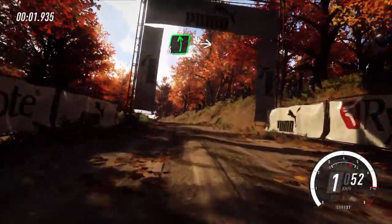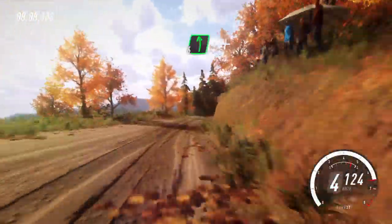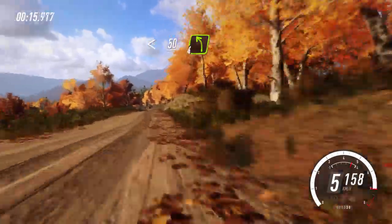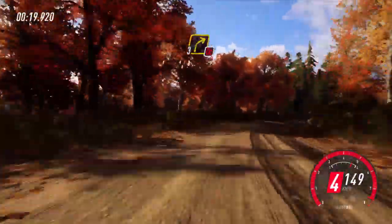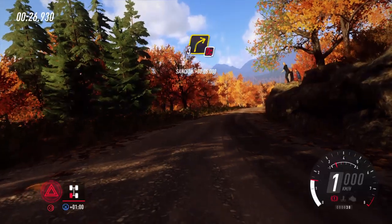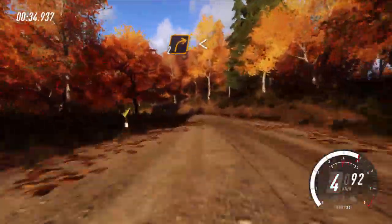Se abre sobre rasante, para derecha 6 larga sobre rasante, para izquierda 6 y derecha 6 larga, se abre sobre rasante, 50, izquierda 4 y no atajes derecha 3 larga sobre rasante, sigue a la derecha, 40, izquierda 3 y no atajes derecha 3 larga sobre rasante, sigue a la derecha, 40, izquierda 3. Tenemos un pinchazo en el neumático izquierdo trasero.